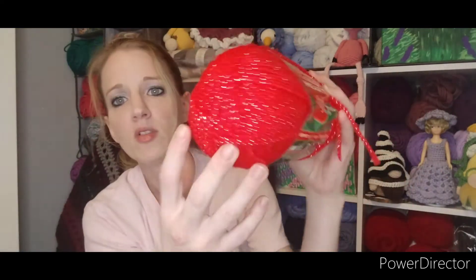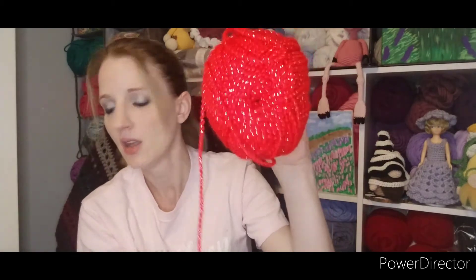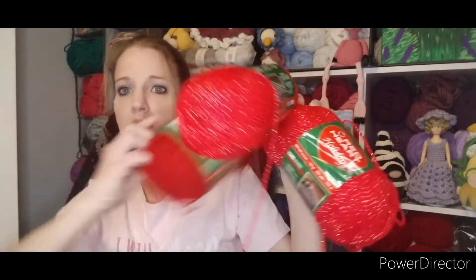Then there is also this beautiful red, and this one looks like it's got silver in it — isn't that so pretty? This should be the same specs: 3.5 ounces, 100 grams, 251 yards or 230 meters. It's a number four weight Red Heart Holiday, and this one is called Red Silver. That is gorgeous. There are quite a few of these in here — I count six that are red with silver.